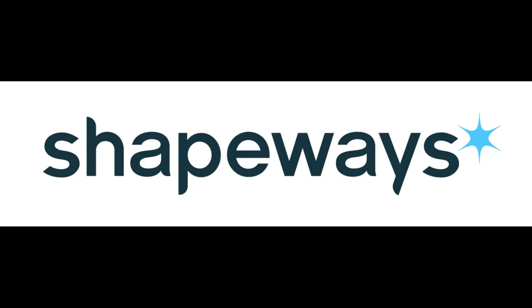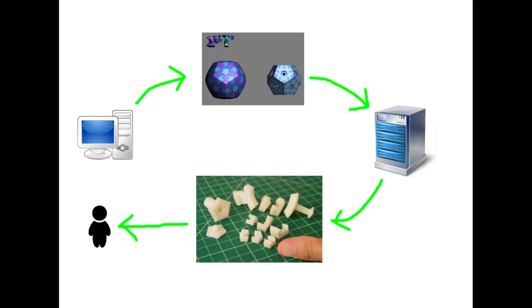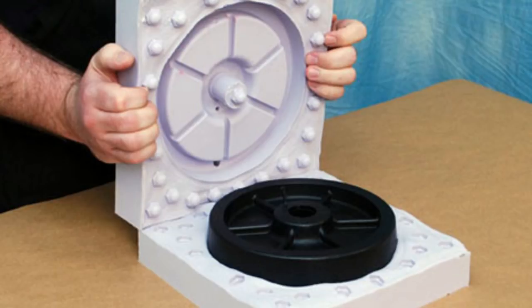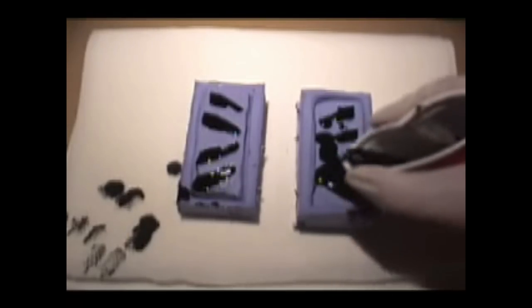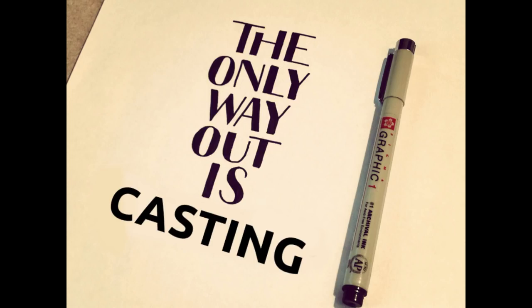Brief interlude. Until the advent of Shapeways, the main way that custom puzzles were created was by sending a file containing the digital versions of each unique piece to a 3D printing service. They would send you back the 3D printed pieces, or masters. You would then have to create a plastic mould for the pieces, and then individually cast every piece. This isn't done so much these days, as 3D printing is now cheaper and higher quality, but for a while it was the only way to create truly custom puzzles.